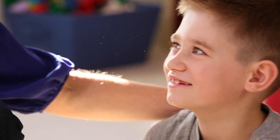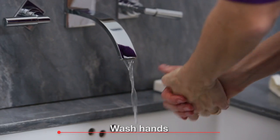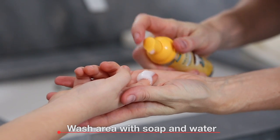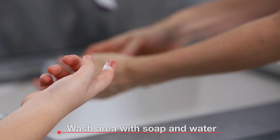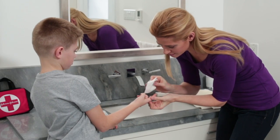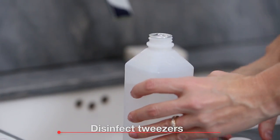Here's how. First, wash your hands with mild soap and water. Then wash the affected area with either mild soap and water or antiseptic foam. Disinfect a needle and tweezers with some alcohol.